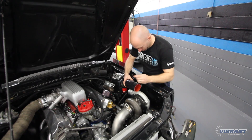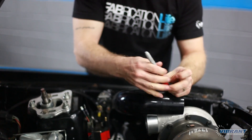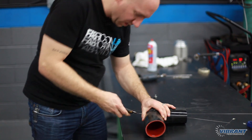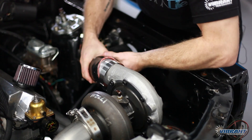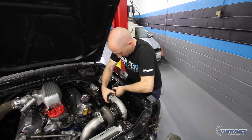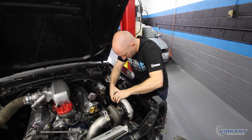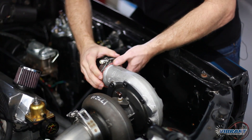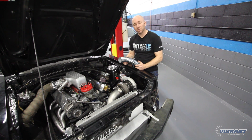We mock up where the Vibrant 4-ply coupler is going to be placed and use a marker to indicate where we want to cut it. Then using a utility knife, we cut a straight line across where it was marked. We place a loose T-bolt clamp onto the turbo neck and fit the coupler onto the turbo by wiggling it into place, then slide the T-bolt clamp over the silicone and bolt it down. Now I've got my silicone coupler trimmed and going into the fender, and now I'm going to mock up the hot side charge piping.